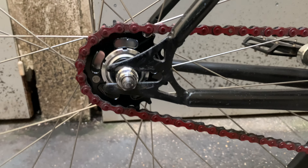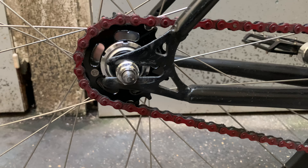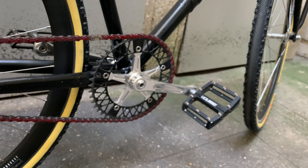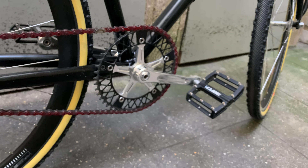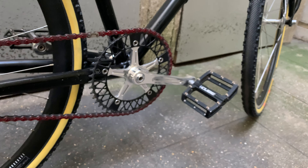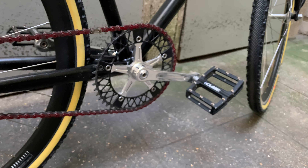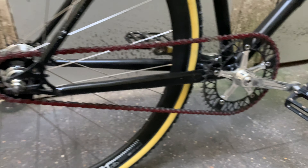The cog is a new one — it's a 20 teeth in the back and 49 teeth in the front. It's even smoother than before, easier to ride. It's really made to chill, because on that bike I just want to chill.